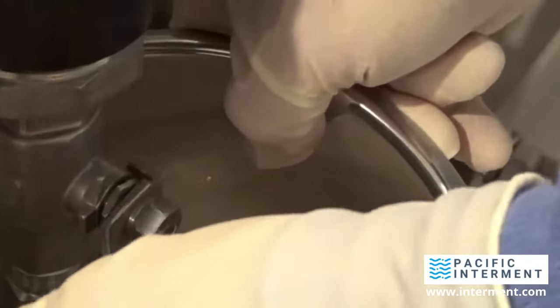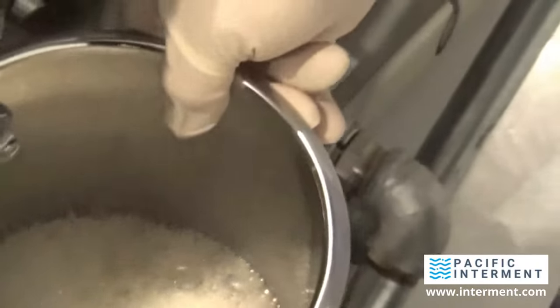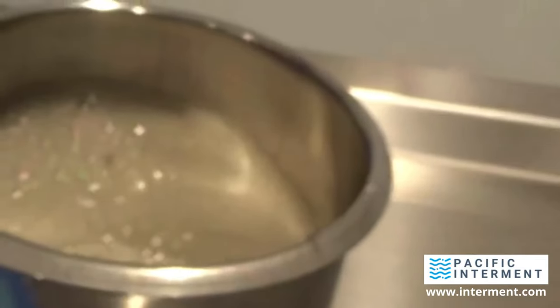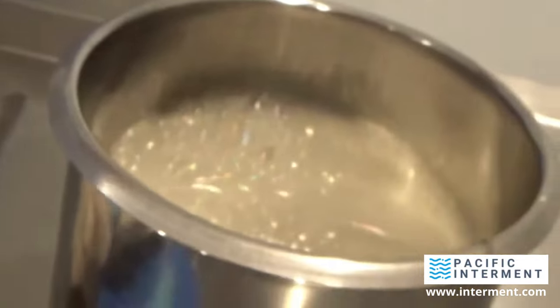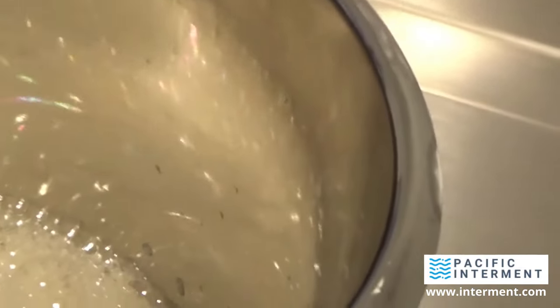Just want to show them what this water looks like. And there you go. Basically, what that is — believe it or not — is soap. It's saponified water. That's what comes out of the machine. We'll be back in a few minutes to open the machine once it's cool enough to access.